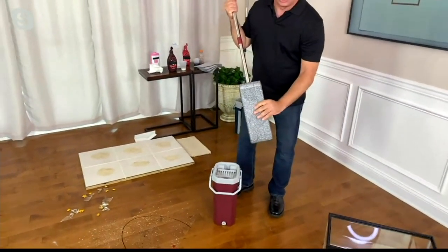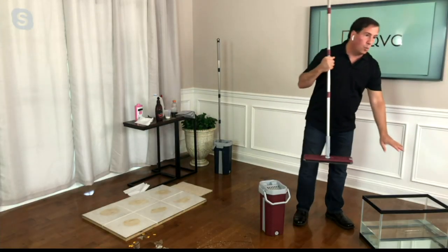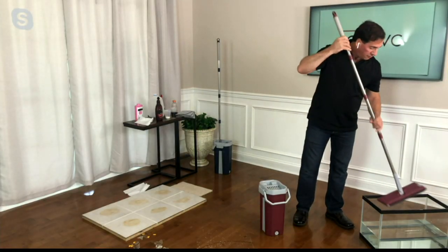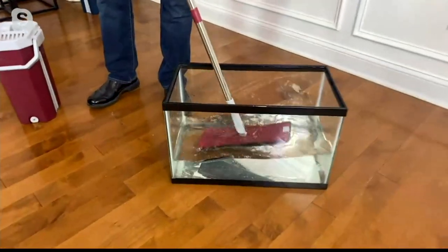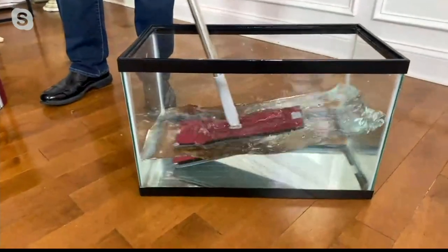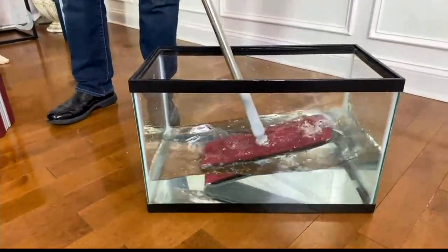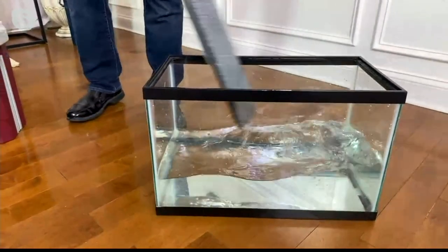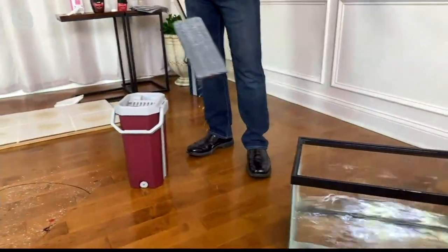You could say it looks clean, but here's how I test it. I have a fish tank full of water here. When I put this mop head into the fish tank — I had chocolate sauce, strawberry sauce, put down some other stuff — why is the water staying clear? It's because the mop head is not dirty. If that mop head was dirty, the water would not be crystal clear.